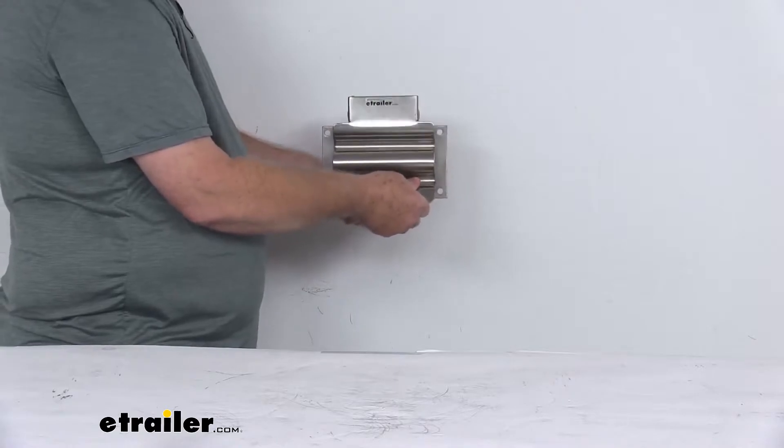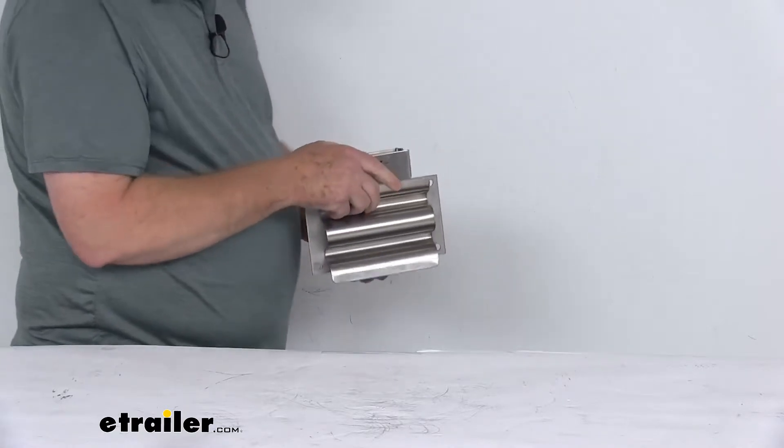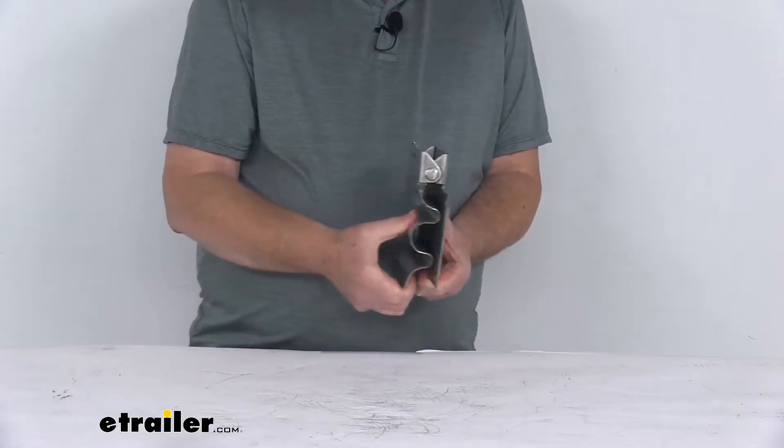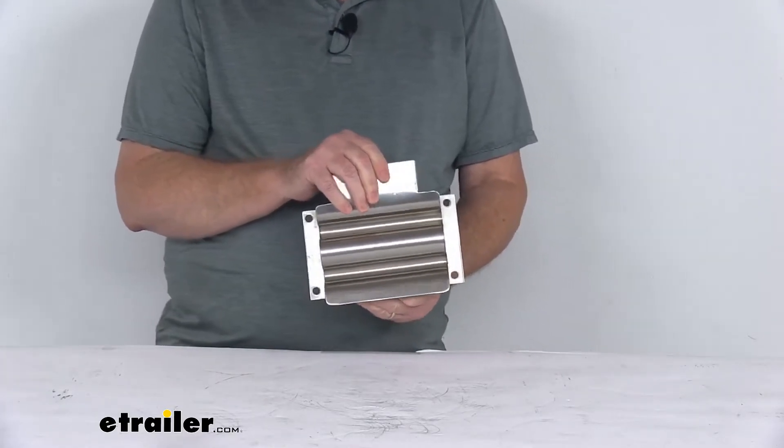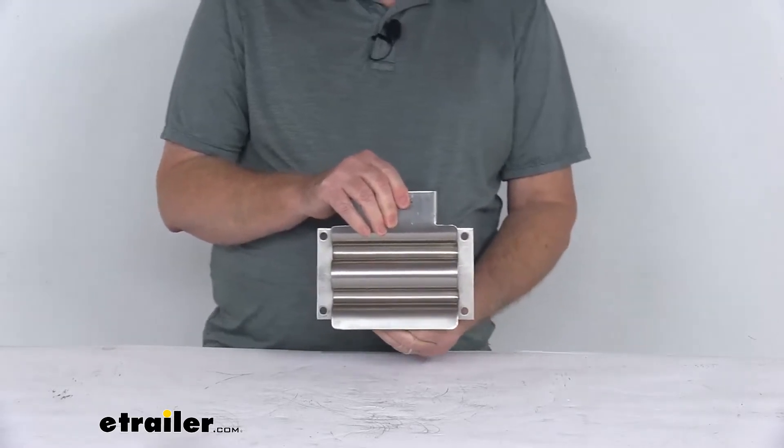You can lift up, put your tool in there, and it'll hold it. It is a nice spring-loaded clamp. It's very easy to open and close. It does hold the shovel or your tool firmly in place so it doesn't fall out while you're driving on a bumpy road.